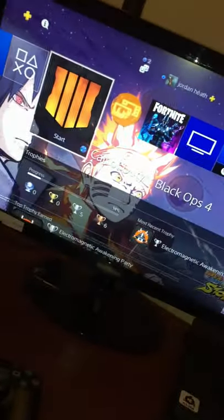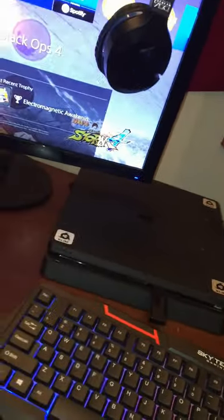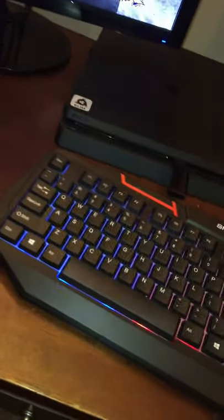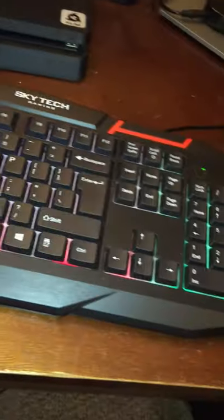I have a regular Samsung monitor — nothing big, nothing major. On top of the monitor is my Stealth 700 wireless headset, which is why I have the party chat cord. Right beside my monitor is my PlayStation — a regular PS4 Slim, nothing big, that's what I rock with. Right under the Slim is my Skytech keyboard — it glows and everything, it's pretty dope.